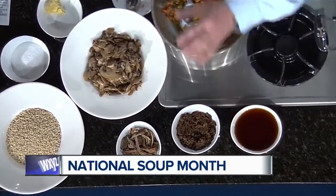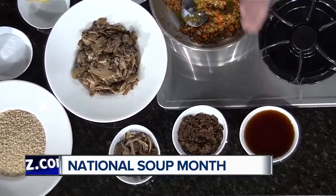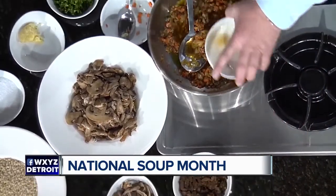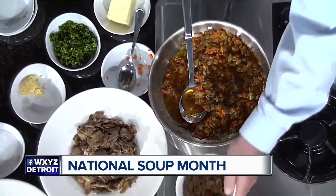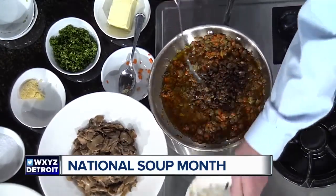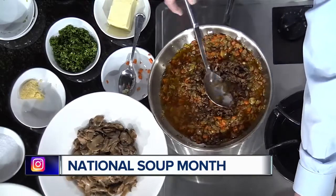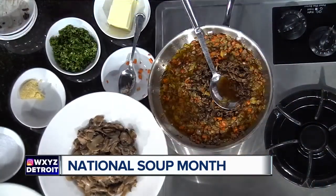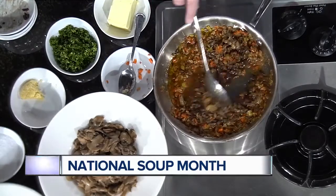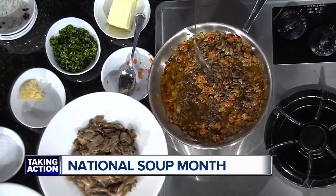So what did you soak them in? Just plain hot water — let them soak for about 20 minutes, and then this creates a lot of flavor. And these are the mushrooms that are chopped up; they're going to go in here as well. So they're kind of reconstituted. They are great, great, great for flavor. And that's really what you want to do when you're making mushroom barley soup that's vegetarian — you want to develop that flavor.